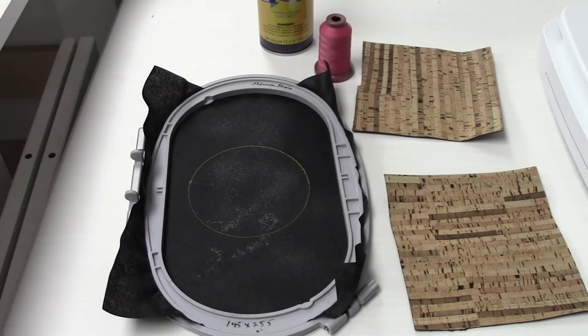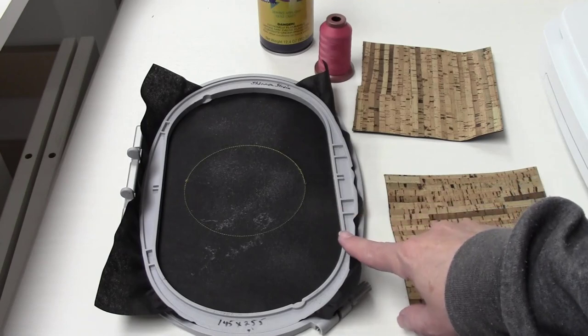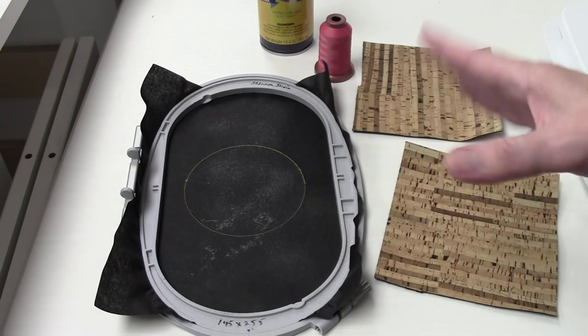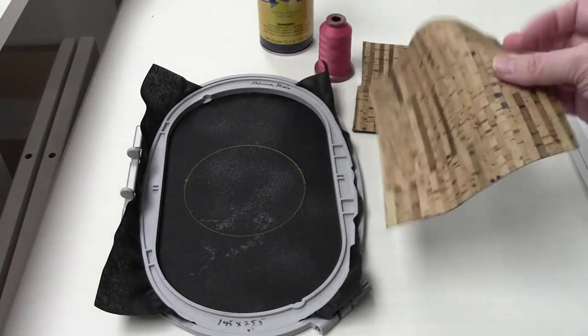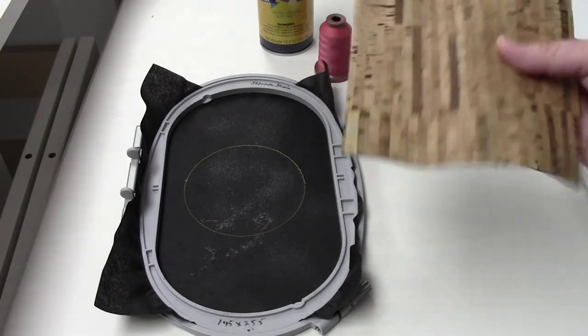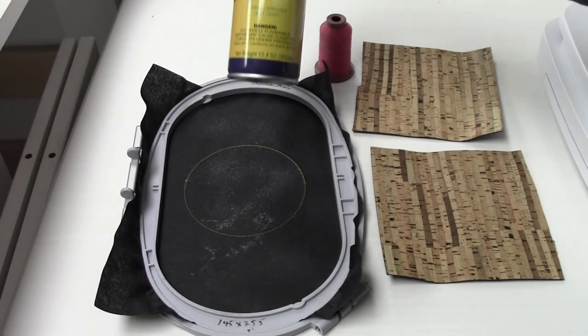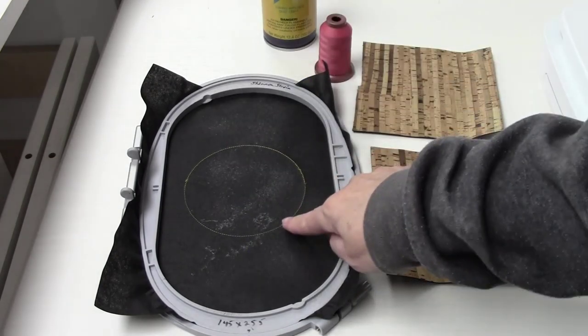Here are some of the supplies for the coaster project. Prior to starting the video, I hooped a piece of black cutaway stabilizer. I'm using black cutaway because I want it to be unobtrusive once the project is finished — you can see there's a black lining to this synthetic cork, which is a vinyl material that looks like expensive cork. I used some 505 spray in the hoop.